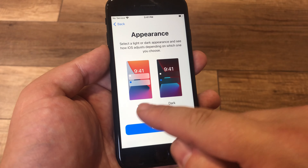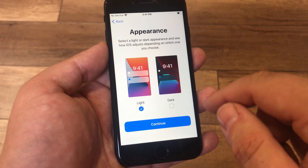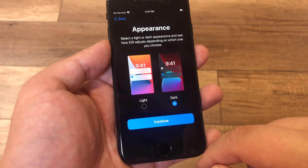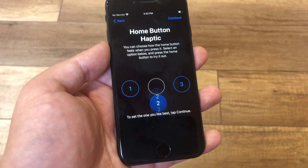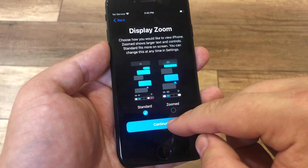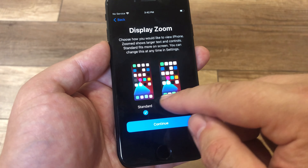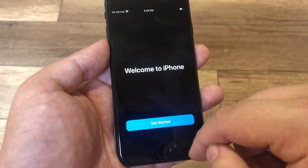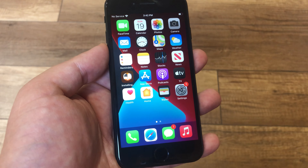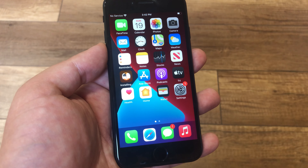You can choose light or dark. I prefer dark. Standard to zoom it. So your iPhone is ready to use.